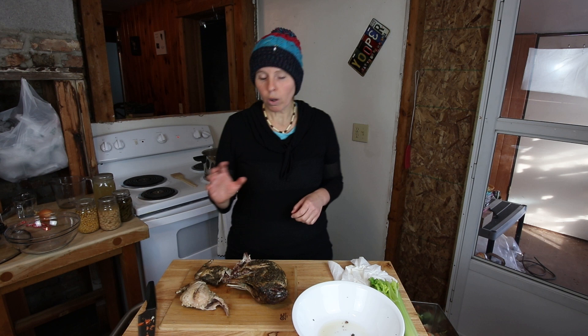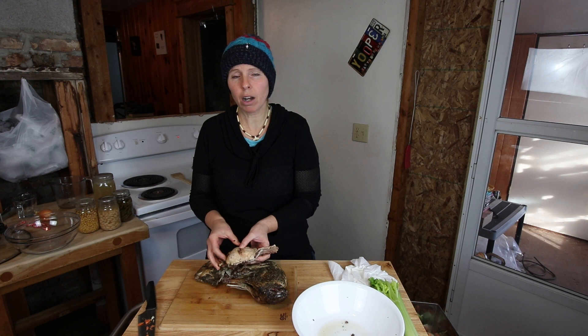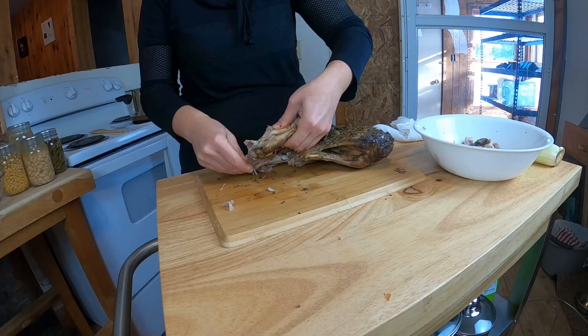Here on the farm we raise a heritage breed of meat rabbits called the silver fox. They're a fairly good sized rabbit. We usually butcher between three and four months and there's a big difference in the two age groups — at three months about a three pound rabbit, at four months four to four and a half pounds butchered weight. The biggest part of the meat you're going to get is off the hind legs; rabbits have a lot of meat there. Nothing goes to waste here on the farm — we'll save the bones in the freezer to put into a bone broth.